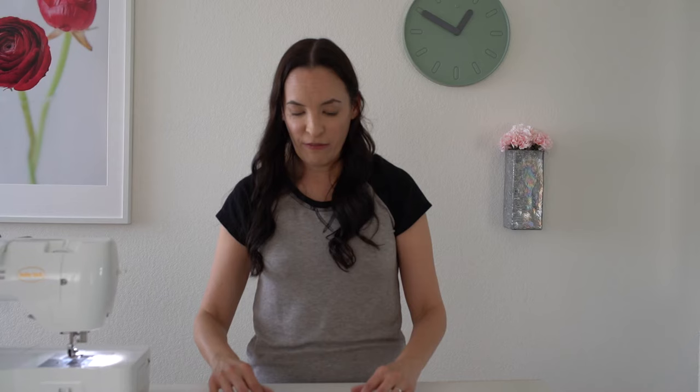If you've never unpicked a cover stitch hem before, it's going to be a little difficult to see what I'm doing on this gray fabric. I have a video where I used contrast thread and show you how to unpick a cover stitch so it's much clearer — I'm going to link it below.